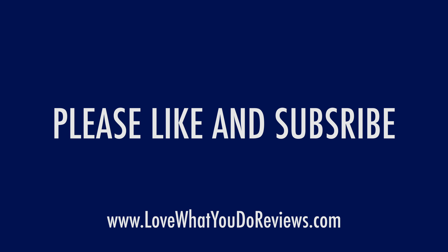Well, I hope you found this video helpful. Thanks for watching. Please like and subscribe. Bye.